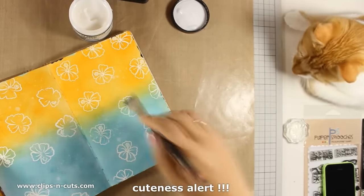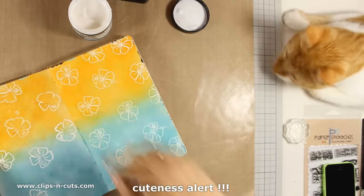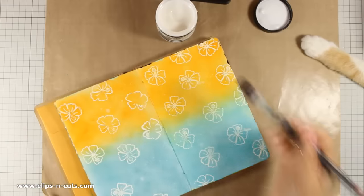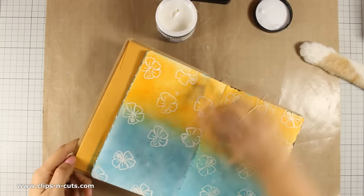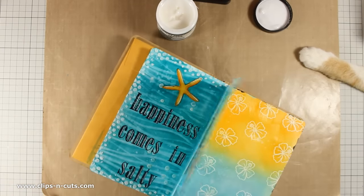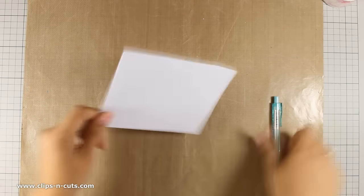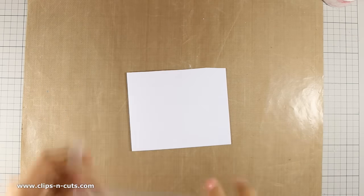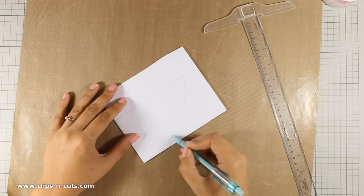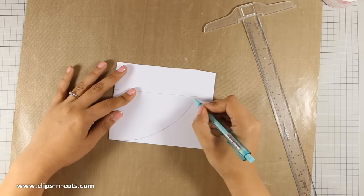Here is Ginger making sure that I cover up all the page with gel medium. I am going to leave my page aside to dry and I will work on a scrap piece of paper that I have folded in half. With my pencil I am going to draw a watermelon slice, then I am going to use my scissors and cut out all the little parts.